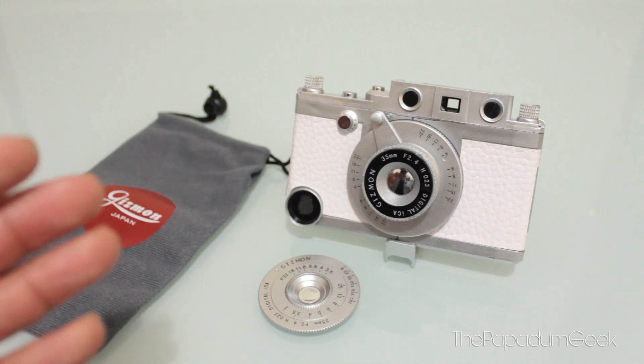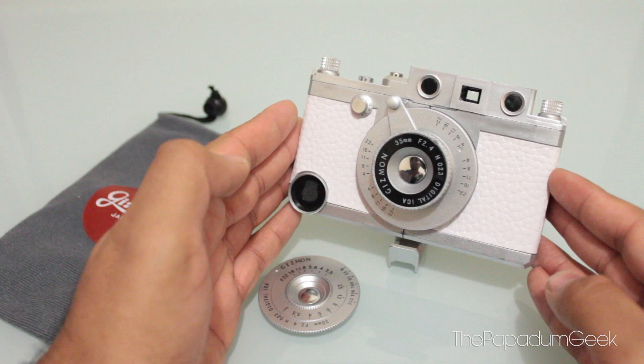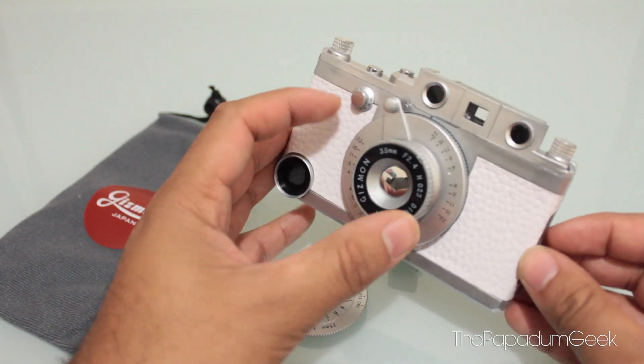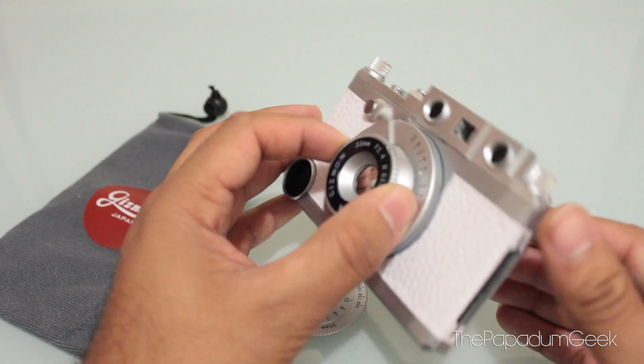Enough with the hipsters. You would realise that this resembles more of a Leica camera, maybe-ish. I did go with the white one. It does come in black and brown and military black, so in various colours.